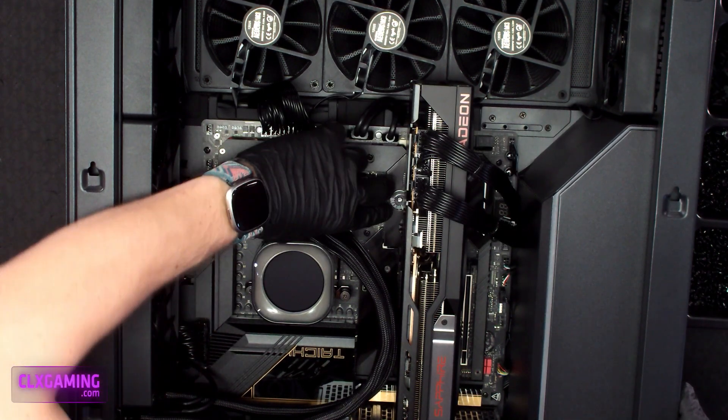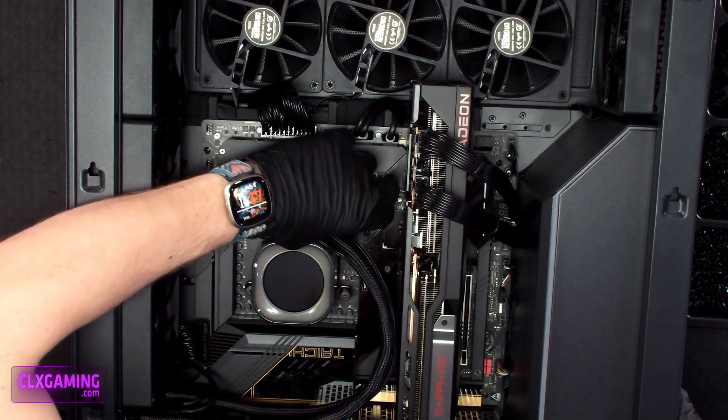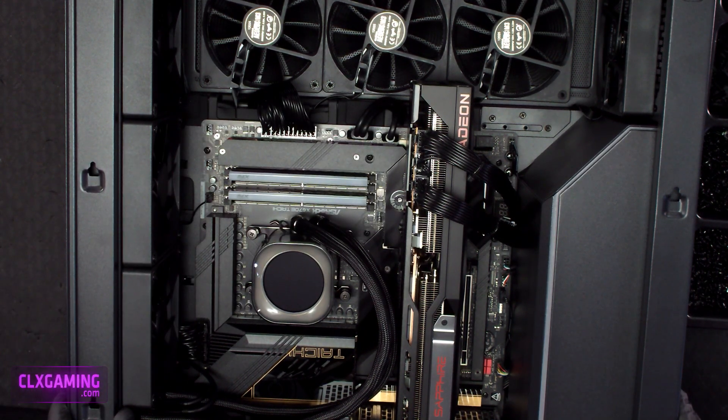You can also see from this shot that the clips are holding that memory in — you can see how they're folded up. That's another thing you want to look at. You can just touch those with your finger to make sure they're secure.